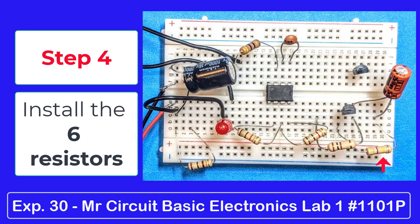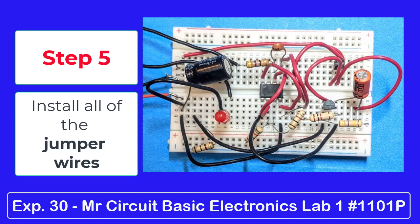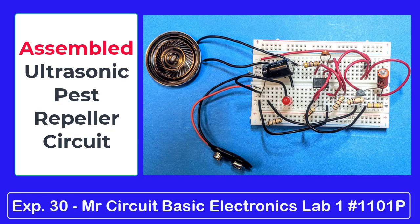Step 5: install all the jumper wires. Be careful to install them into the correct holes in the board. When you have completed and checked the circuit, touch the battery to the snap, and the LED should light up, indicating the circuit is working. If it does not light up, then recheck your wiring.